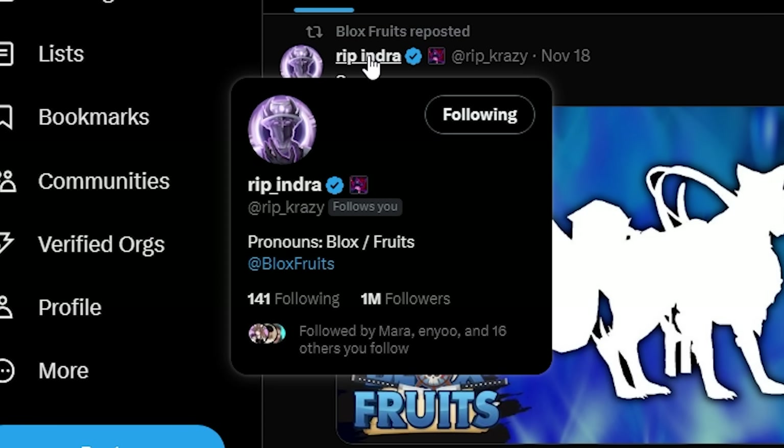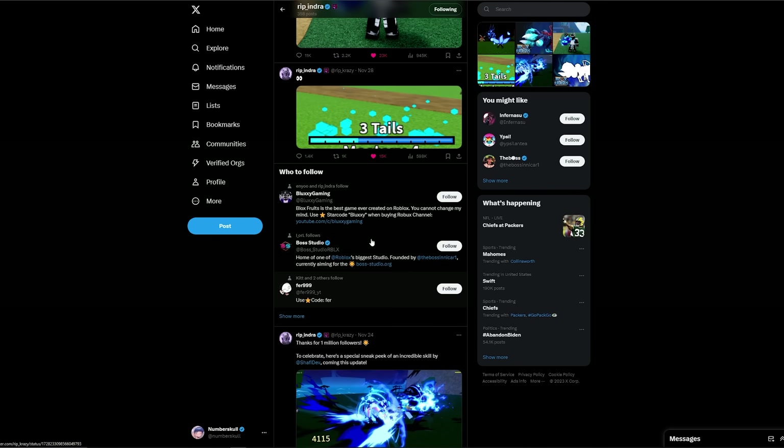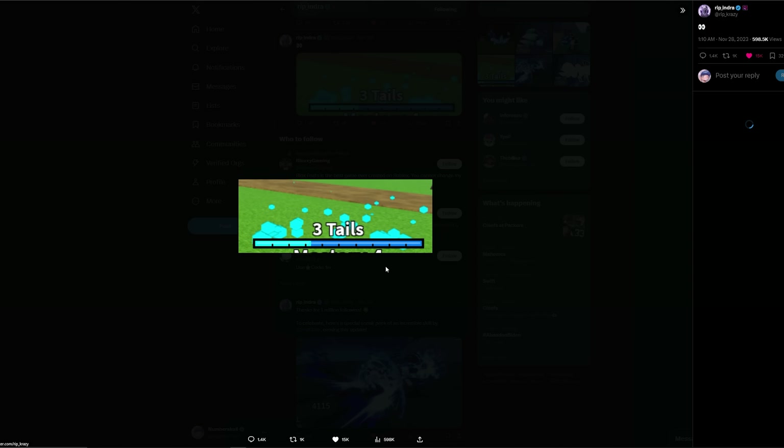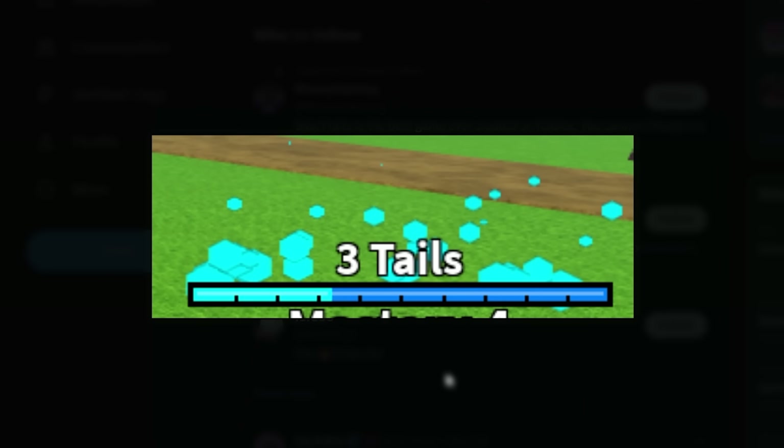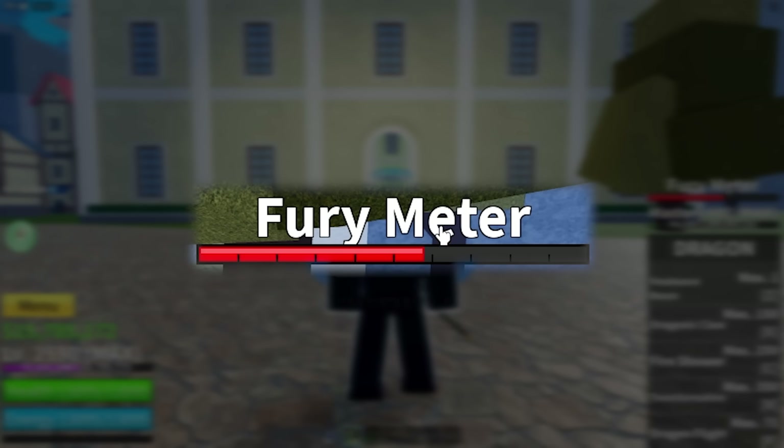So if we go ahead and check out his page, there were a lot of things he posted. We've already seen these two in the last video, but if we scroll up just a little bit, there is a brand new leak which I did not mention in the last video. There are three tails in this picture, and there is a bar — like I mentioned, if you watched my last video, I talked about this fury meter right here on the right side.